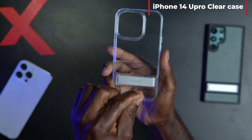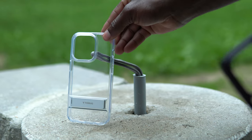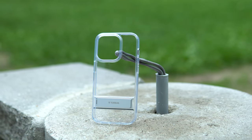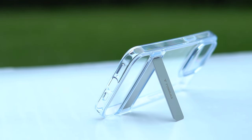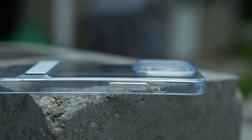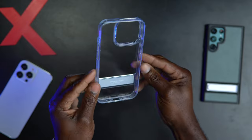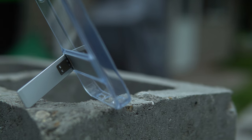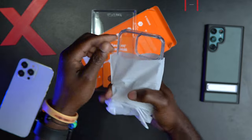Next up is the Upro Clear case. This is exactly like the previous case as far as features and protection, but as you can see, this one is clear. If you put some time into deciding what color phone to get and you want to show that color off, this is for you. It features polymer isolation and anti-yellowing technology to keep your case looking fresh without any nasty yellowing effects that you see on other cases. Like I said, this one also has that kickstand which I love, and this one is the Diamond Clear.